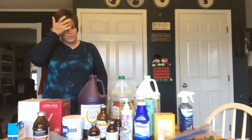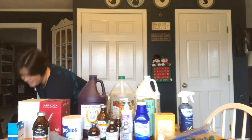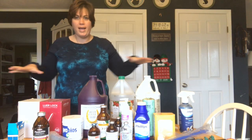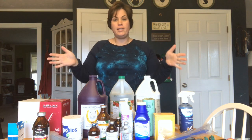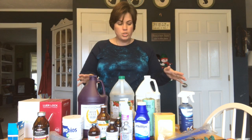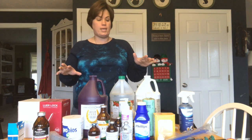Hey guys, welcome back to Haywire Homestead. Today we are going to talk about what all I have. This is my livestock first aid supply kit, which as you can see there's a lot of stuff here. A good bit of it is mostly for the goats. My horses don't need quite as much stuff unless they have an injury because we're not breeding them. This is just my basic kit.